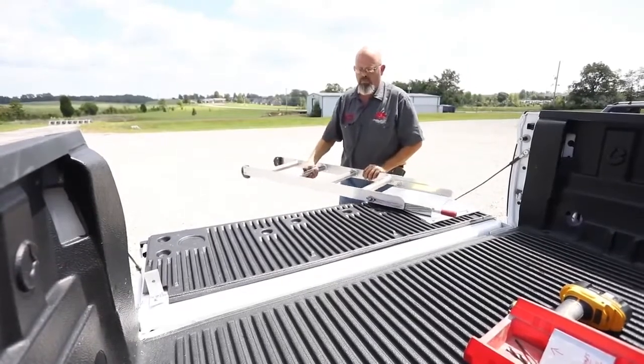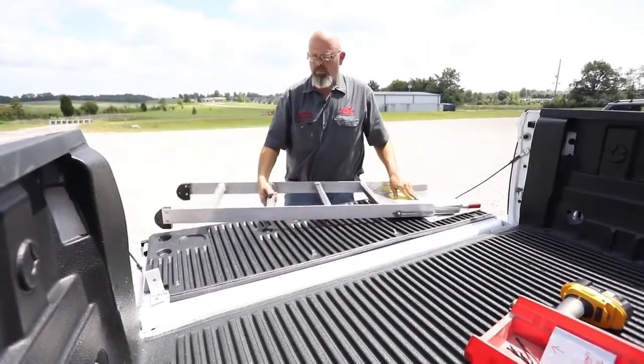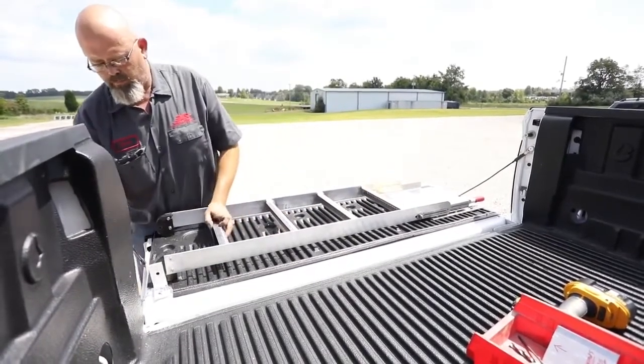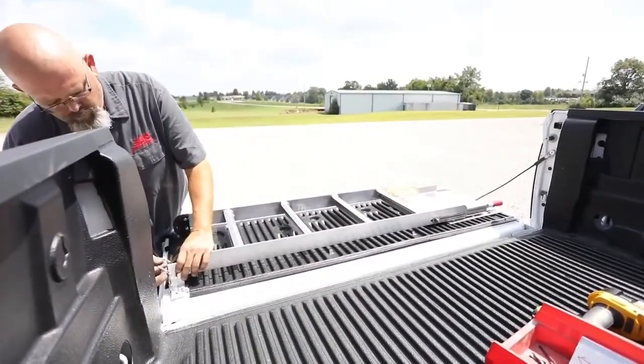To store the ladder, lower the handle, raise the ladder level with the tailgate, and slide the ladder to the forward-most position. Rotate the ladder 90 degrees to lay flat against the tailgate.